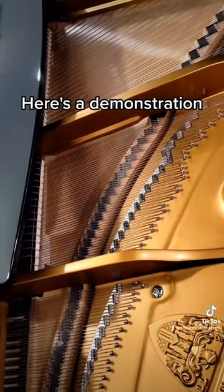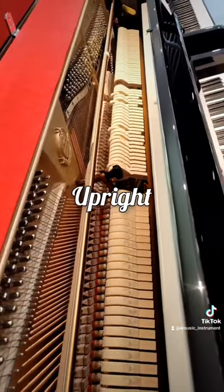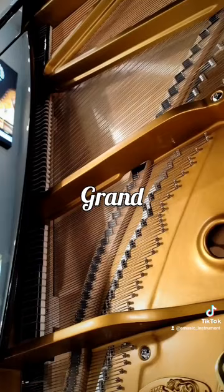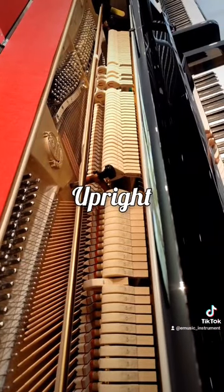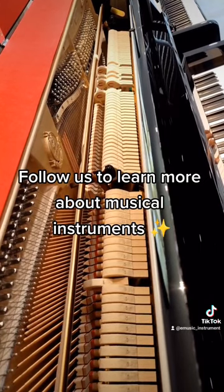Here's a demonstration. Follow us to learn more about musical instruments.